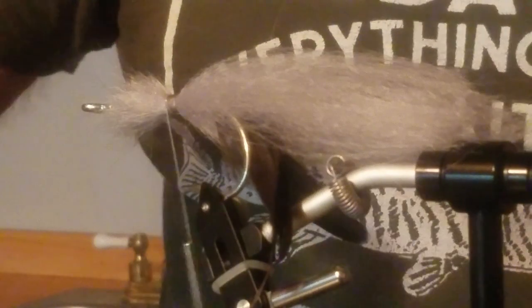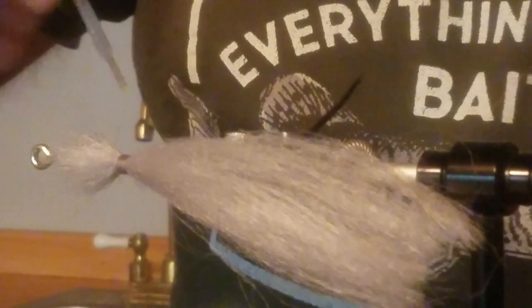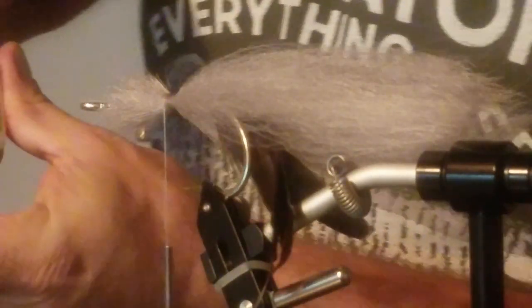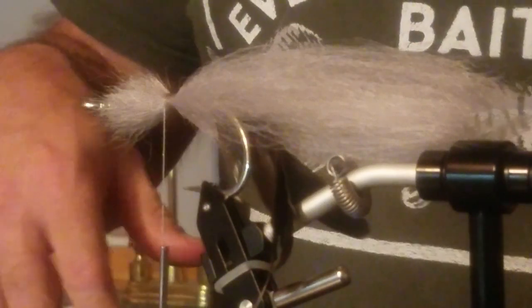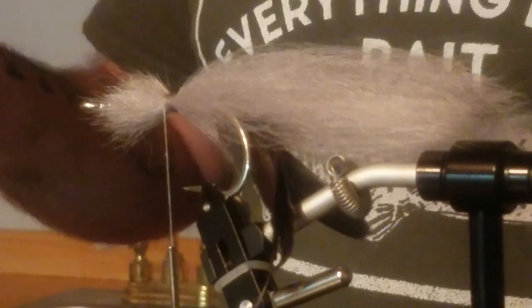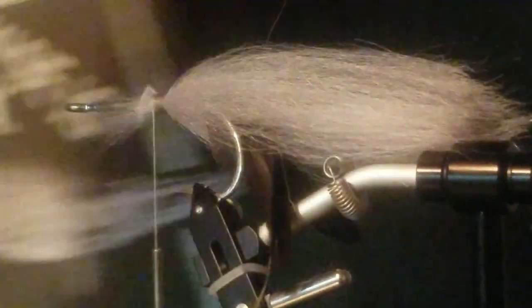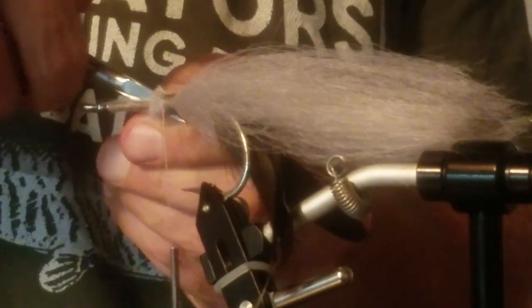How long does it take for that stuff to dry? It's like super glue — it'll stick your fingers right together, so it's pretty quick. It's called Zap-A-Gap. It holds up under water really well, even in salt water. I trim this off just so it's not bulky. I want a skinny shaft here for a while until I get out toward the end.